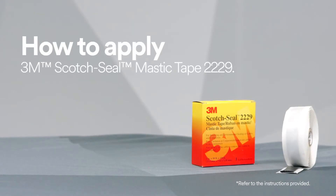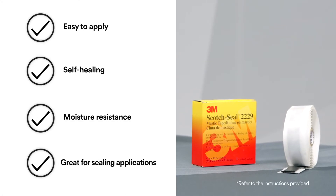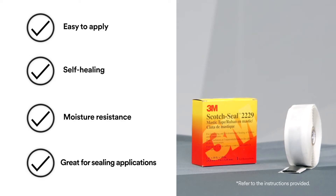To help protect against moisture, use 3M Scotch Seal Mastic Tape 2229, because it provides excellent adhesion and sealing to metals, rubbers, synthetic cable insulations in jackets, as well as excellent electrical insulating properties.